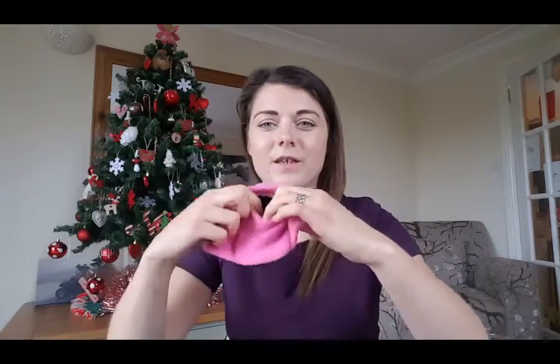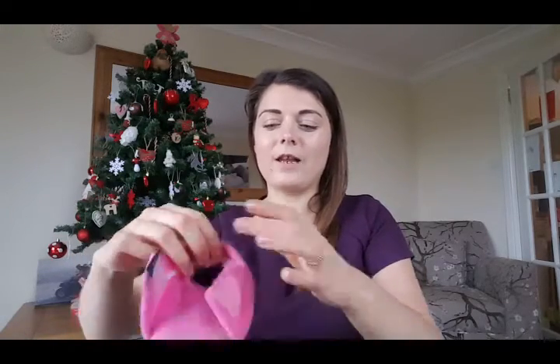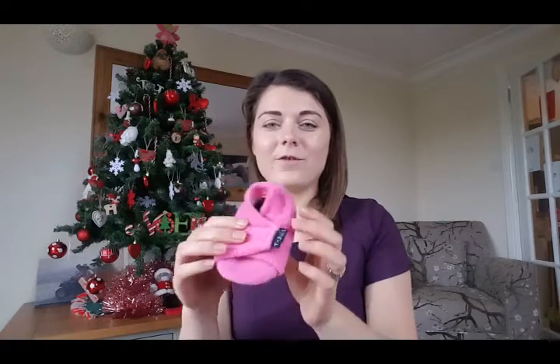You slide the foot in, pull the heel bit back, slide the foot in, then curl the back up — they've got elastic around the back so they stretch to fit properly. Then you use the sticky velcro to stick them back down and hopefully they won't fall off, if you've bought the right size. I got Jessica a size large, which was 12 to 18 months. They did them in loads of different colors, even red with white snowflakes, but I went for pink so they'll last a bit longer.